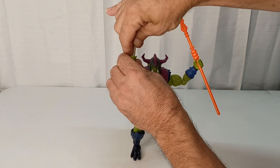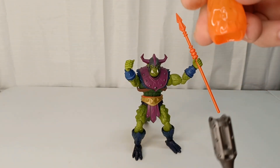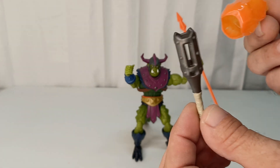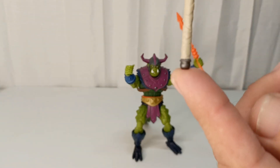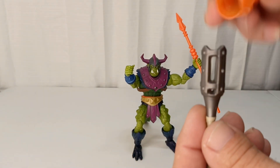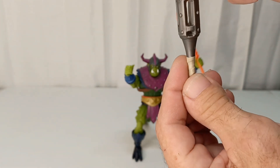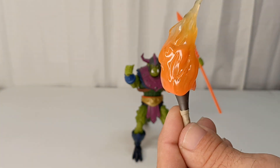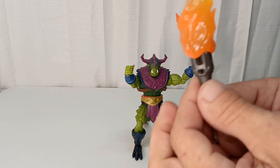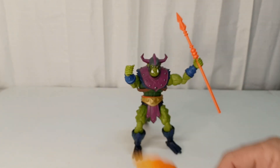He comes with a nice spear that is very similar to the Origins or vintage version. You also get this interesting tiki torch with some flame detail on it — you could stick that in his hand if you wanted. The torch handle has extra painting on it, not just one color. It would be cool to drop a little LED light in there and make it glow. I like to keep the flame up at the top so it can breathe.